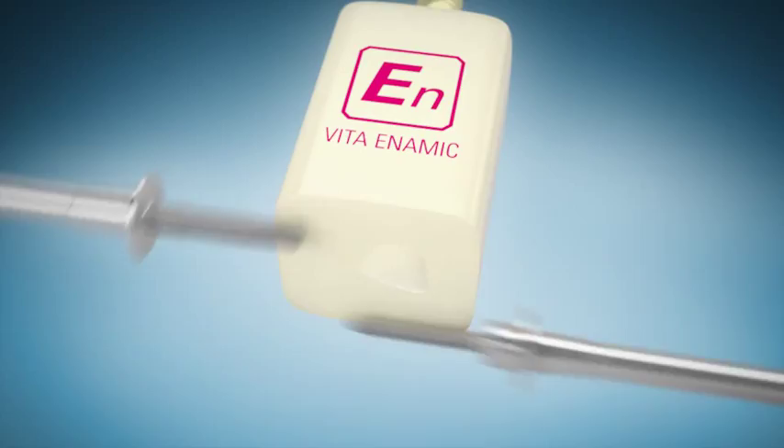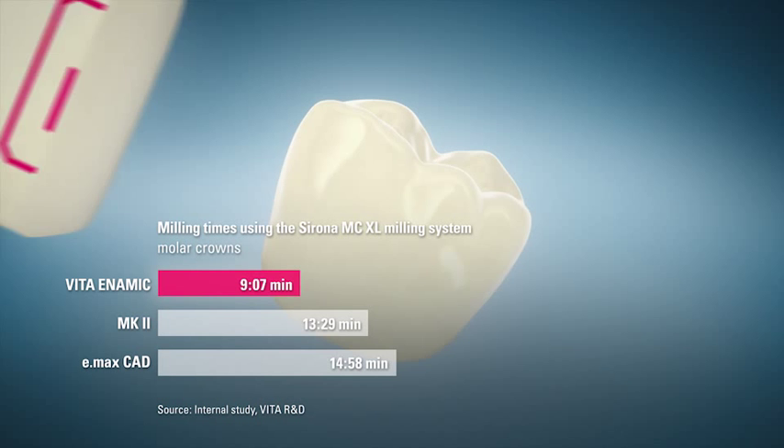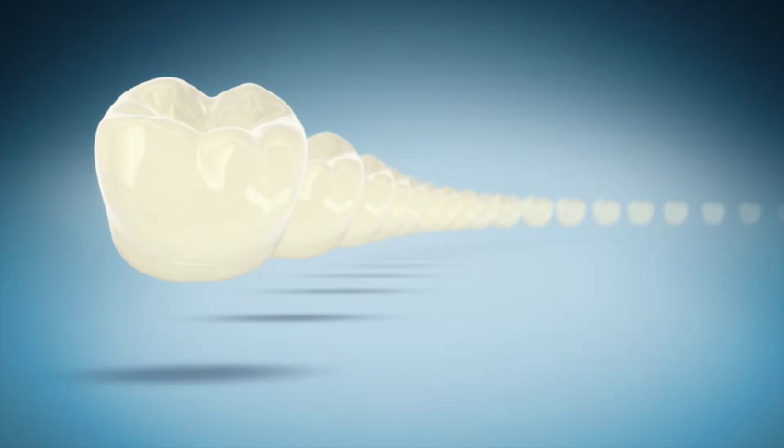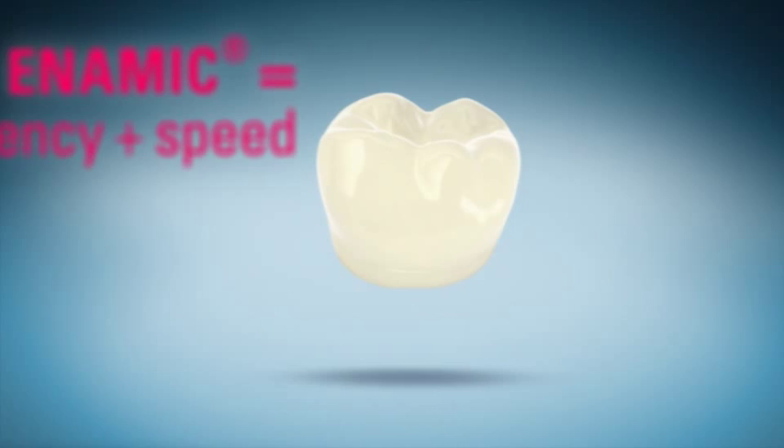Vita Enamec can be milled faster than conventional materials. At the same time, the degree of wear on milling tools is extremely low. Because of the milling tool's higher life expectancy, more than 100 Vita Enamec molar crowns can be milled with one set. Thus, this hybrid material superbly combines speed and efficiency.